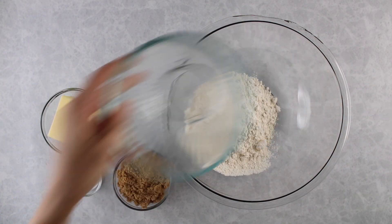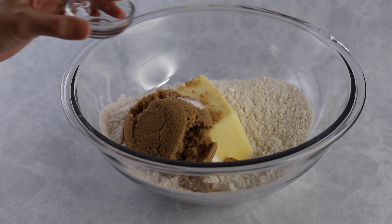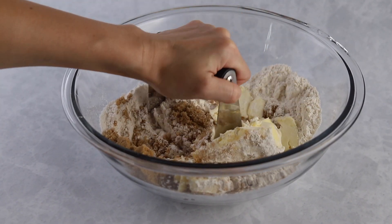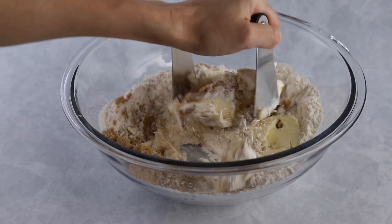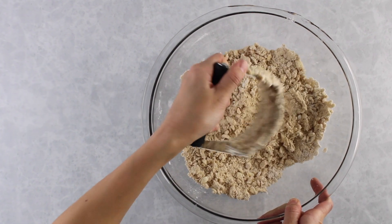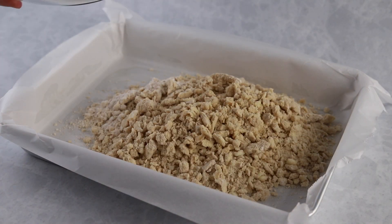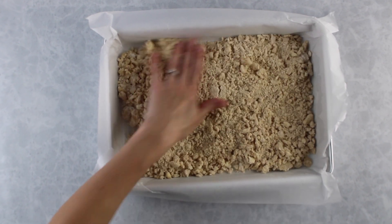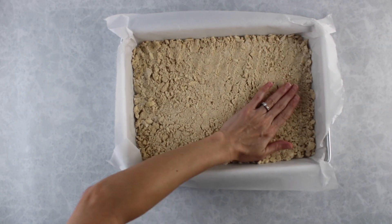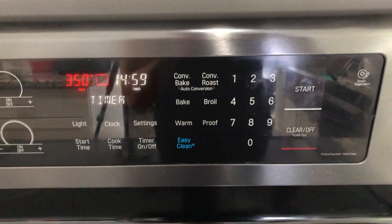Now for the delicious shortbread crust. Add flour to a bowl along with butter, brown sugar, and salt. If you use salted butter then omit the added salt. Use a pastry cutter to cut the butter into the flour and sugar to create the crust. This is my mom's recipe and she spent hours trying to figure out how to get this super yummy. When it's done it'll look like crumbly sand. Pour that into a prepared 9x13 baking dish — I like to put parchment paper in it because it makes it easy to remove and get nice pieces. Spread it out with your hands and gently pat it down. Don't smoosh it down really hard, just gently so it fills up the whole pan. Then place it in a preheated oven at 350 degrees and bake for 15 minutes.